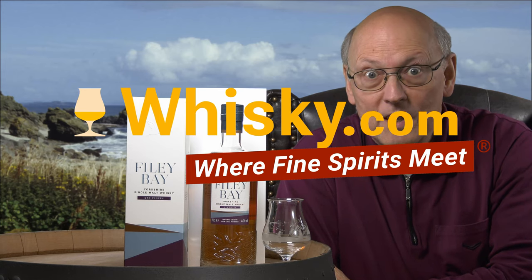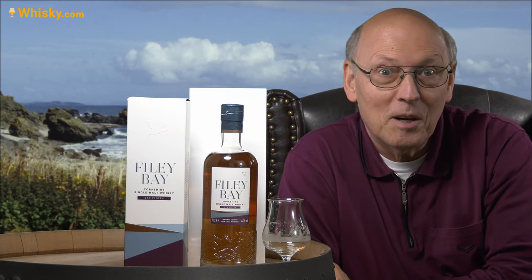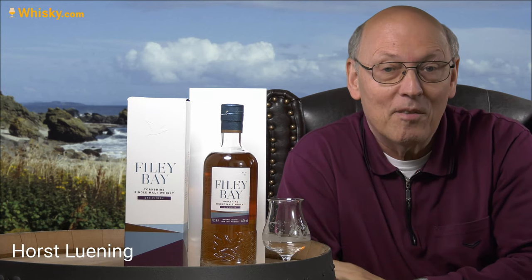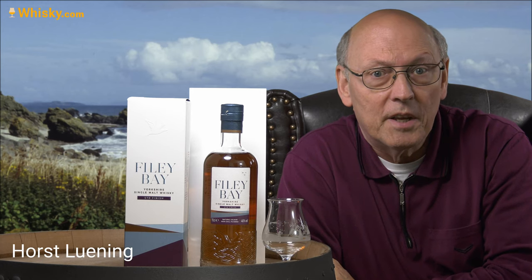Welcome to whisky.com where fine spirits meet. My name is Horst Lüning, I'm the master taster of whisky.com, and today we have a new whisky from a new distillery here on my desk.